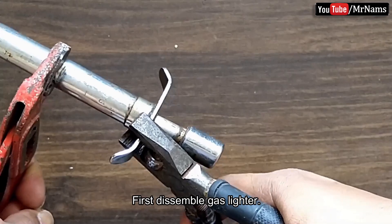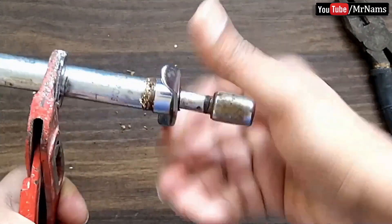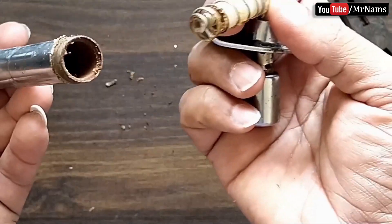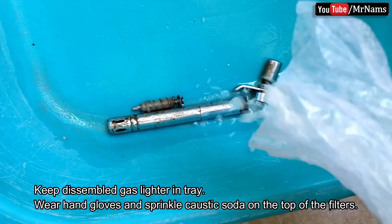First, disassemble the gas lighter. Keep the disassembled gas lighter in a tray.